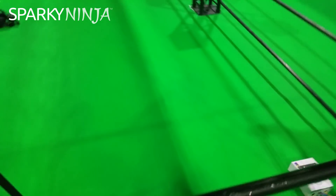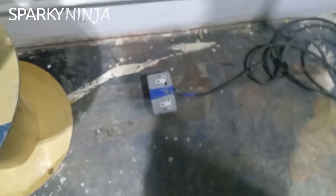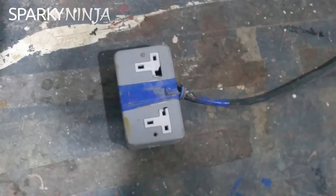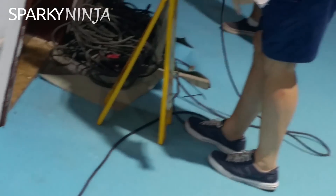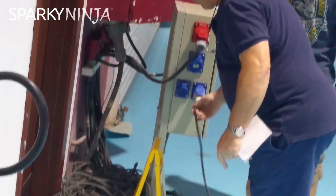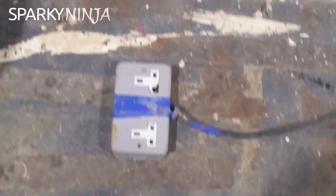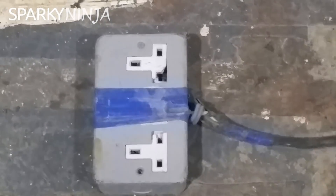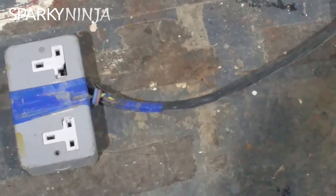I mean, this kind of just takes all that backwards, doesn't it? I think it might be — what's it for? I think it might be this one. 60 amp? Yeah. Maybe we should just leave that unplugged. I think we should, actually, for now.